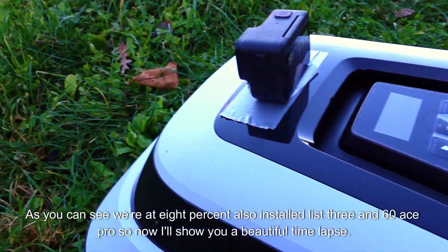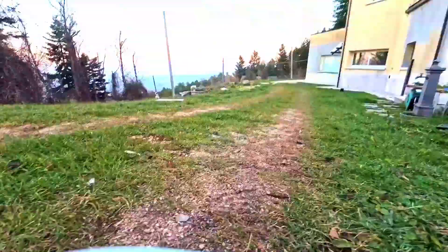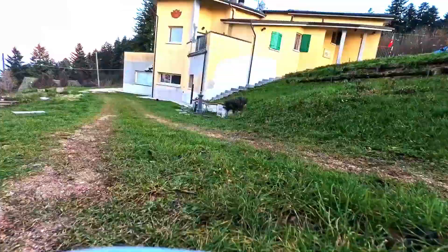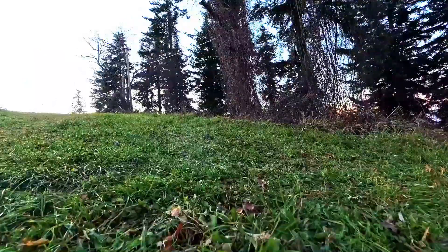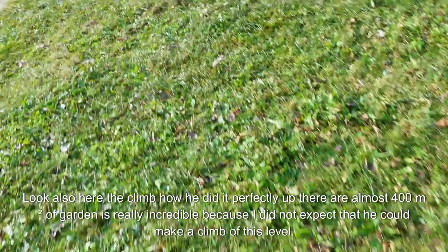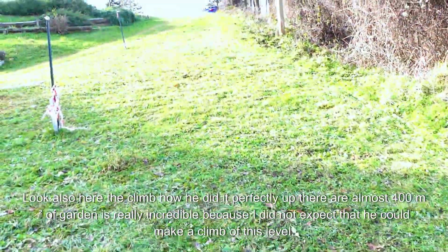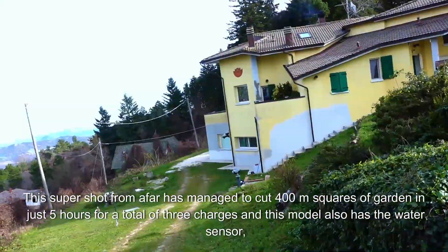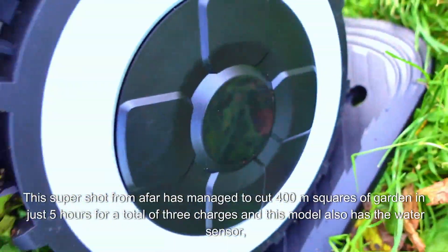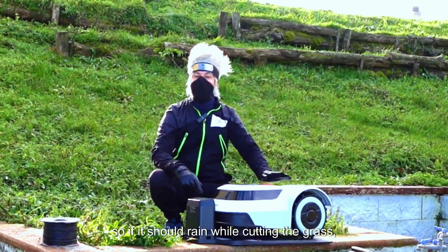So now I'll show you a beautiful time-lapse. And that's it — lawn mowing completed. Being exactly 30 cm away, it perfectly shaved the whole area. Look also here the climb — how it did it perfectly. These are almost 400 m² of garden. It's really incredible because I did not expect that it could make a climb of this level. This robot managed to cut 400 m² of garden in just 5 hours for a total of 3 charges. This model also has a water sensor, so if it should rain while cutting the grass, it will automatically return to the dock station.